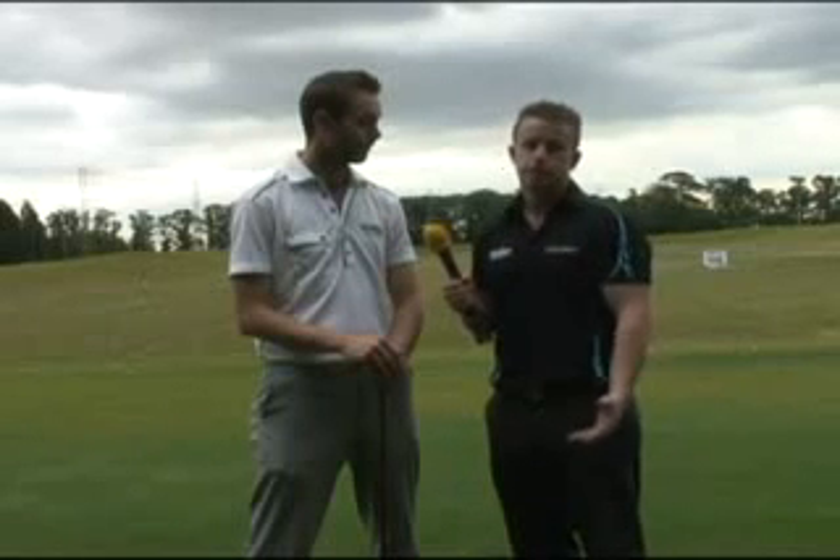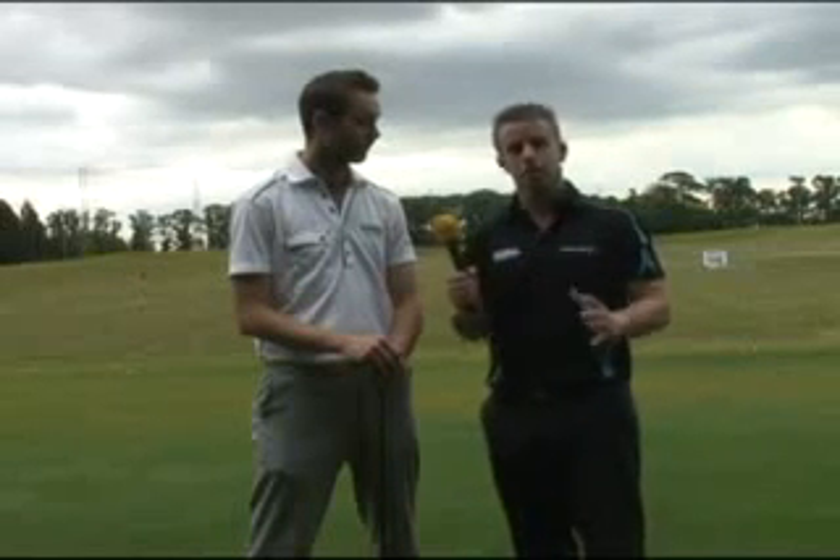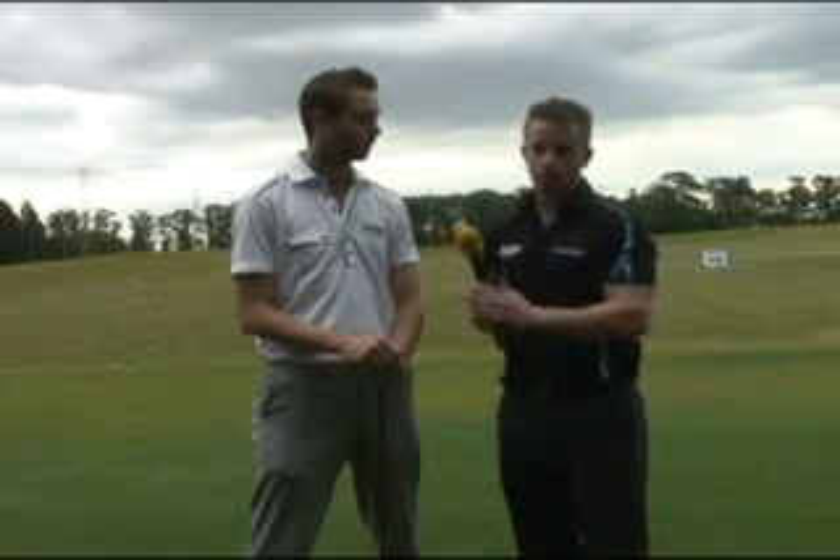Absolutely, but like Dave said, it's not just for tour players — it's for game improvers. And if you do suffer with that killer fade, that card-wrecking fade, this is definitely going to straighten you out. That weight in the toe will help bring it back around a little bit and compensate for your swing flaws.